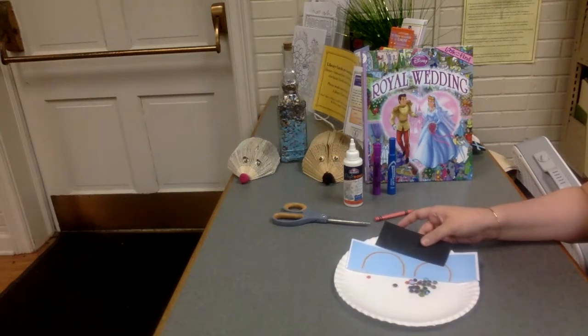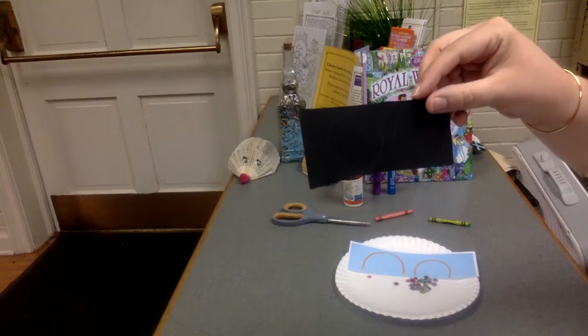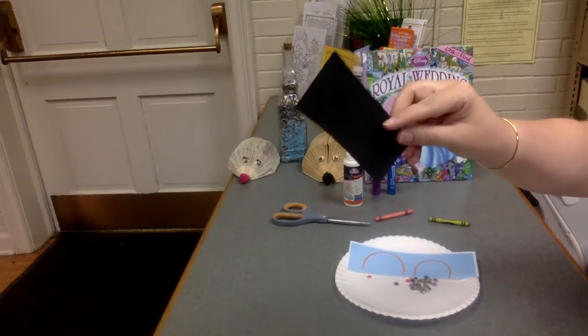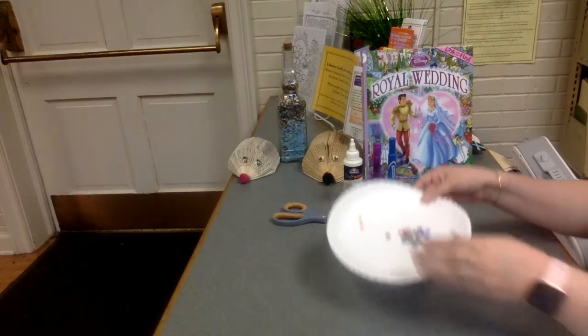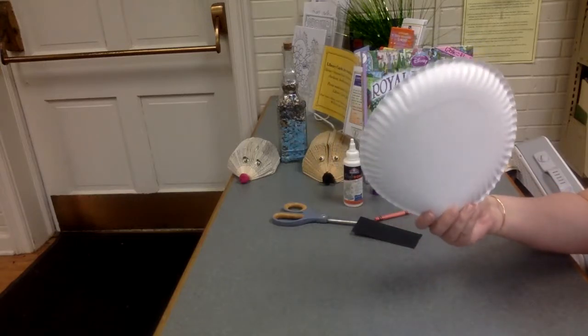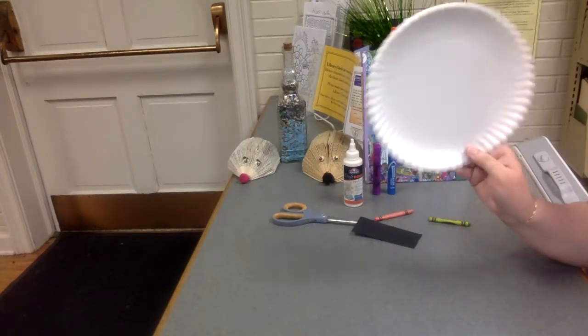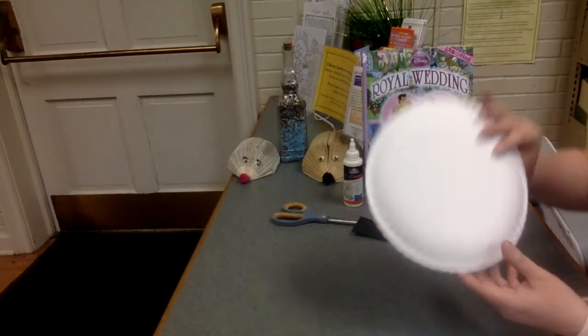From your Monday Fun Day craft bag that you received, we're going to need some wheels or tires, the windows, jewels, and your paper plate. We're going to use the paper plate not the way we put our food on, but the other way. So let's turn that over.